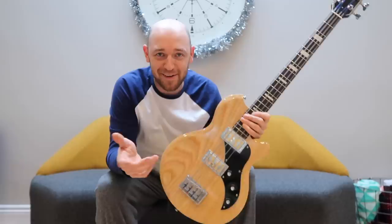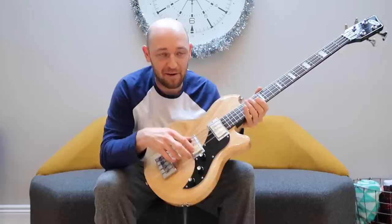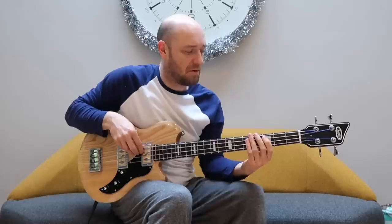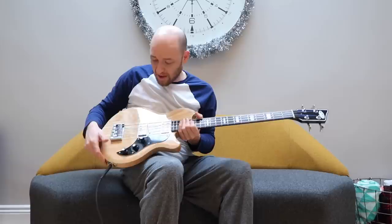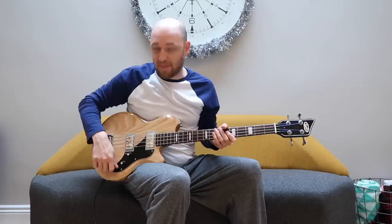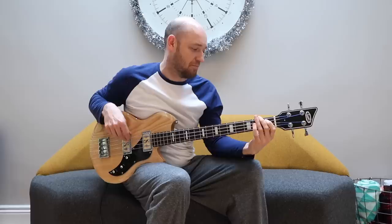This volume here is the bridge pickup. This is the neck pickup. And then combined, just crank them both up. And then you've got the tone control as well — that's the tone all the way up, and all the way down. Super sick sounding bass.